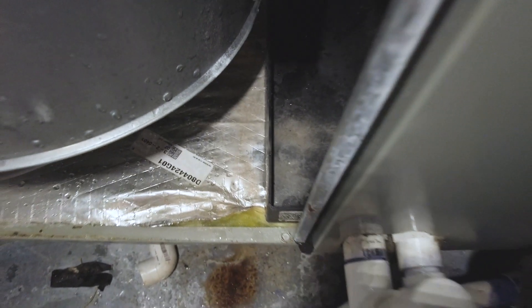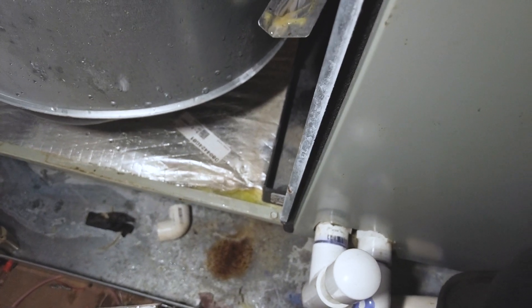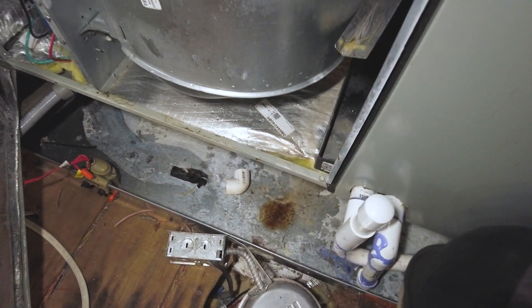So just something to keep in mind whenever you're looking for leaks. This is a pretty — it's like one of those one-in-a-million shots — but you can see it's supposed to be glued. The glue just broke free, so I'll probably have to get some construction adhesive or maybe silicone. I'll probably put some silicone on it and try to re-adhere it to the coil here.